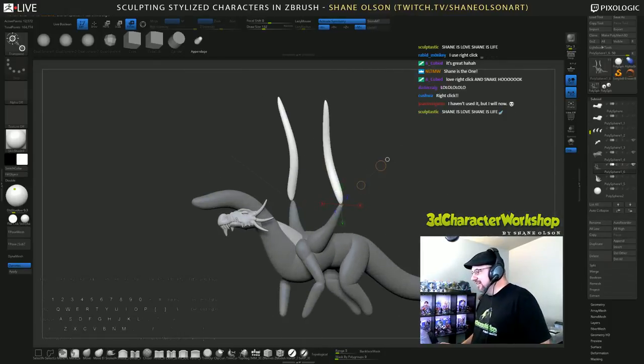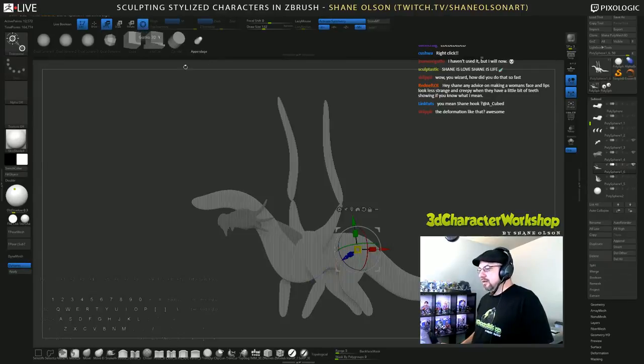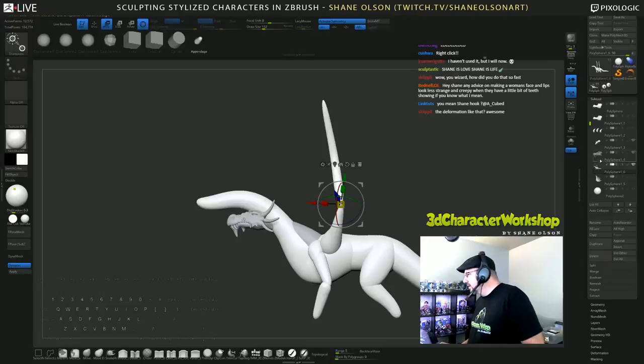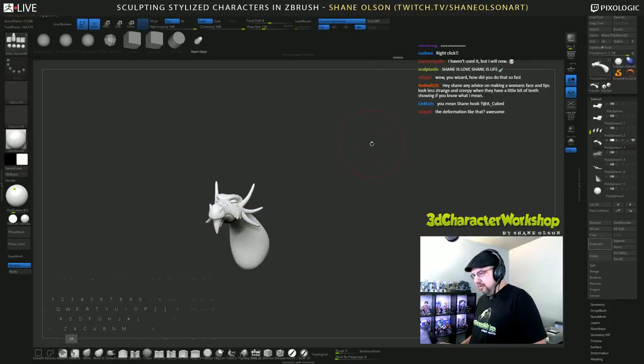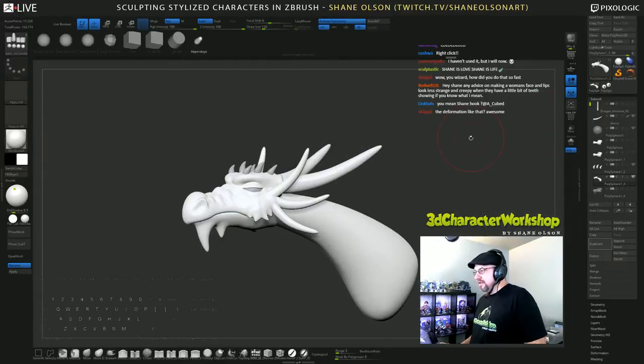Let me hide the body for a second. Oh, what did I do? There we go. Here's my crappy dragon so far. Puff the crappy dragon!